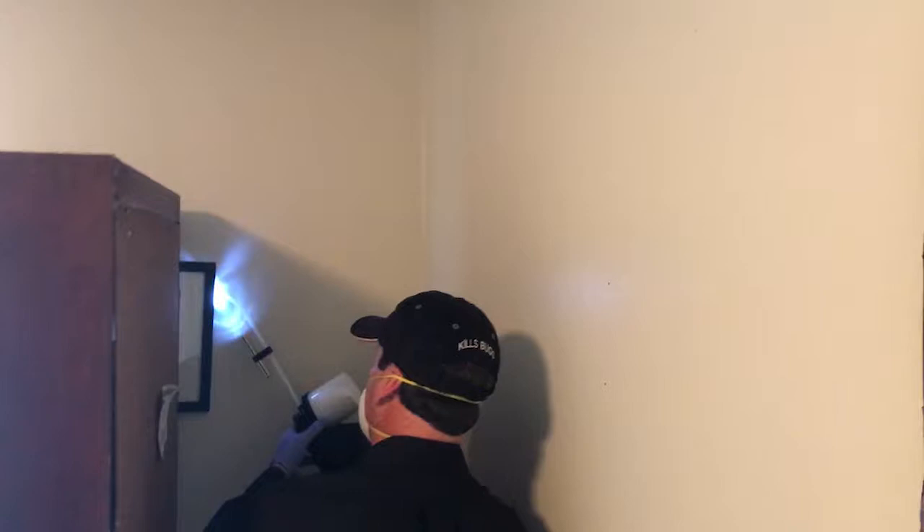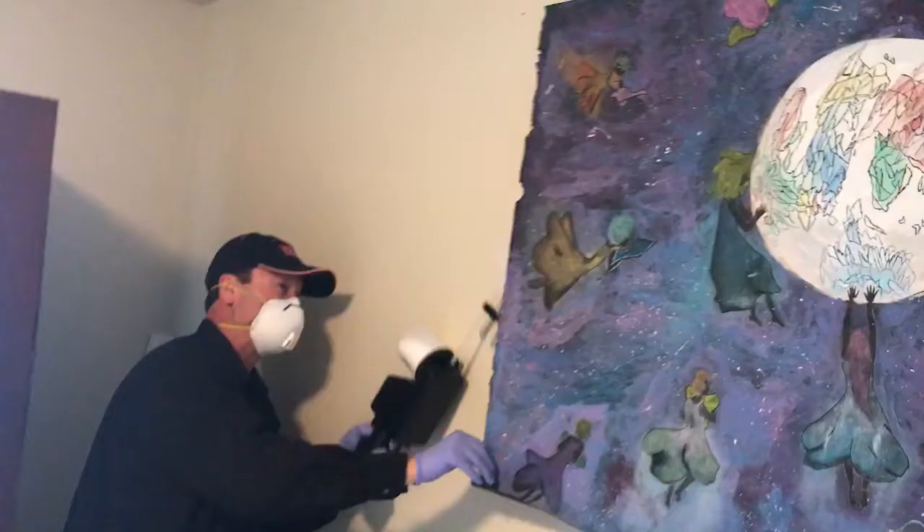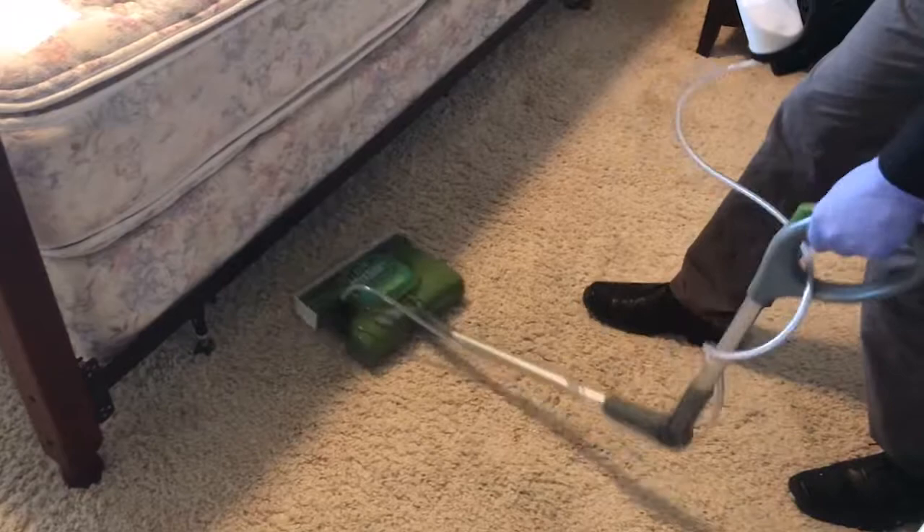It's also important that you don't miss pictures. Bed bugs like to harbor behind pictures. They will also be up in the corners of the walls, so you need to check and inspect those, especially behind curtains.